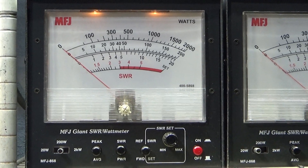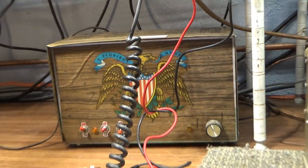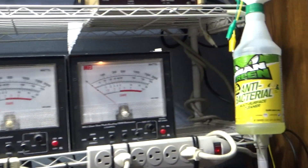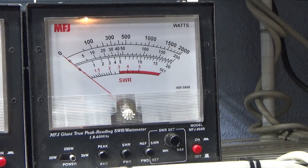This left meter is on the 200-watt scale and is showing the input watts going into it, coming from that Mako 75 — that's what I'm driving it with. Over here is the output side on the right meter; the one in the middle is not connected to anything.